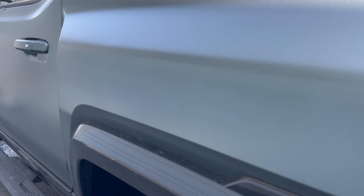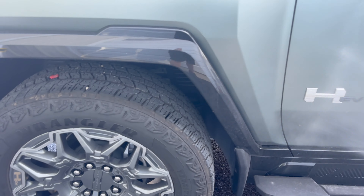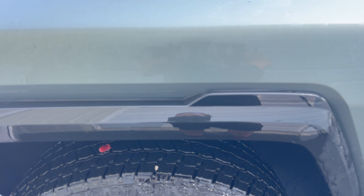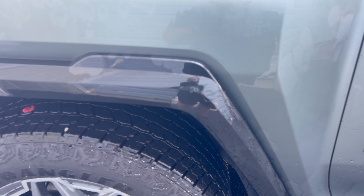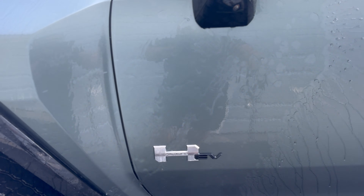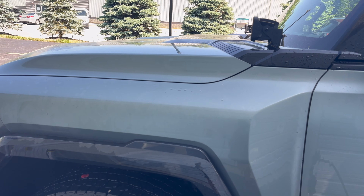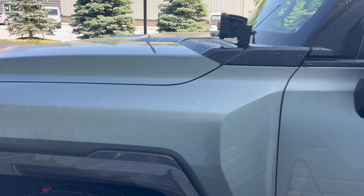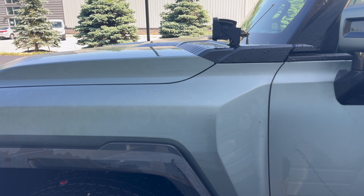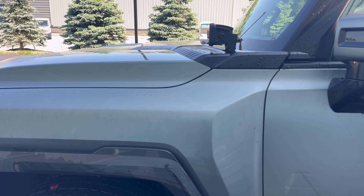We're bringing the camera in to show you what's going on. On the gloss part of the painted surfaces there might be something there, but I'm not sure. What we're going to do is our normal strip wash process, which includes a pre-soak, a wash, an iron remover, and then we're going to rinse the vehicle off again and see if there's any sort of protection left behind.